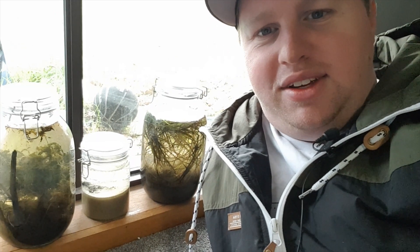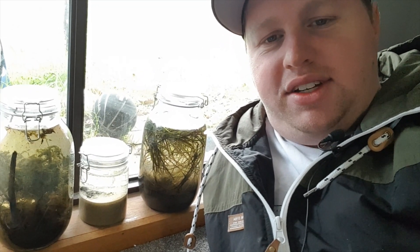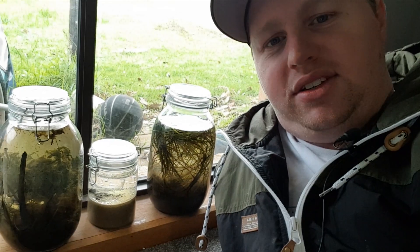So there you go guys. Hopefully you enjoyed this little project and hopefully you're keen to see the future progress with me. I'm really interested in these and I find myself looking into them quite often. Hopefully we can get an abundance of life as time goes on. If you like this video, it always helps me out to hit like, hit subscribe and all that fun stuff. Other than that, hopefully you have a great day and I'll catch you on the next one. Thanks for watching.